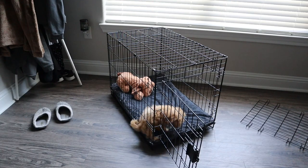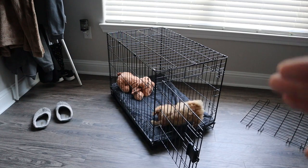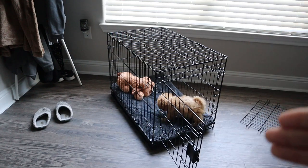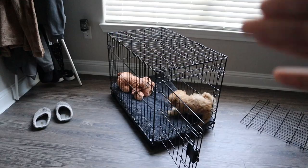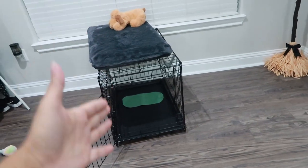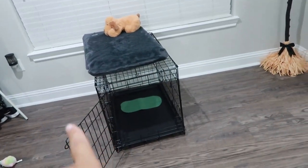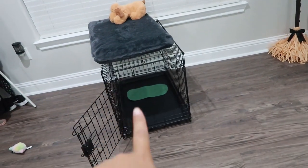To get her acquainted with the cage, I'm going to start putting treats in there so she knows it's a good place, not a bad place. I'm about to feed her and to get her in the habit of eating in the crate, making it a positive experience. I want to move the bed because she's a very messy eater — I'll put her little mat there instead.